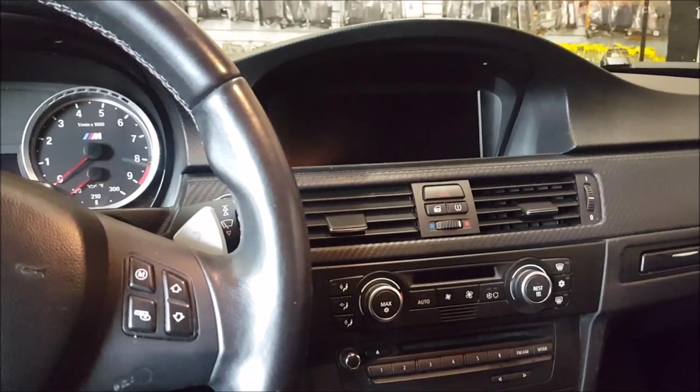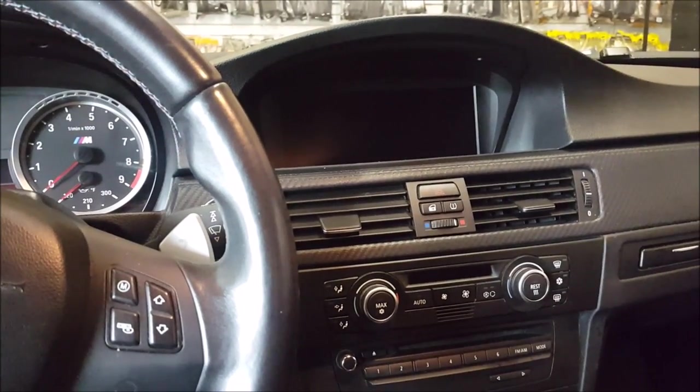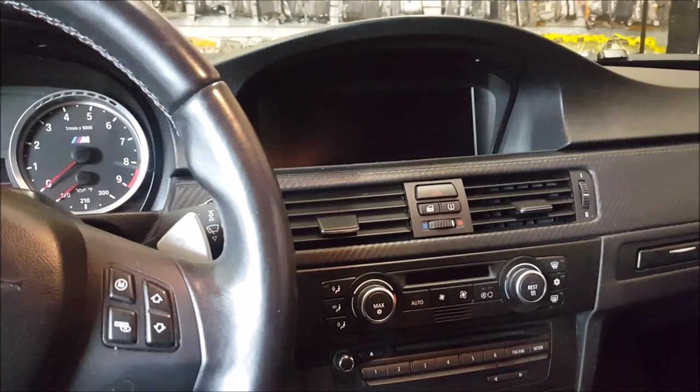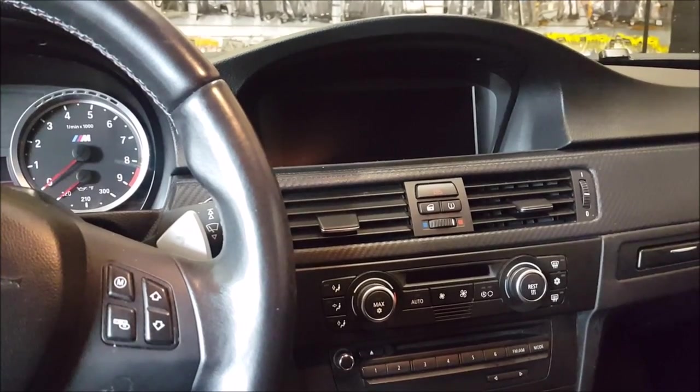The M3 is a beautiful intuitive sport coupe. It does have a factory screen with navigation, but however they did not equip it back in 2009 with a backup camera, so today we're going to retrofit it so that we can add one in.